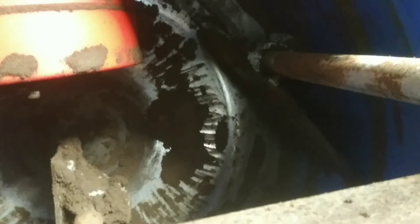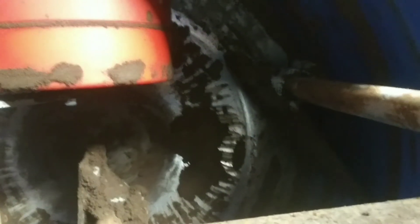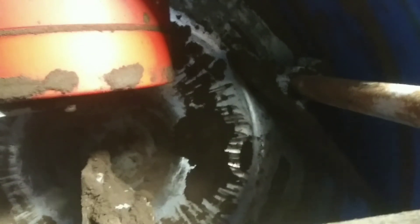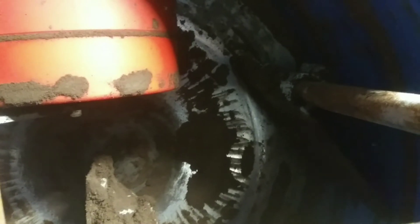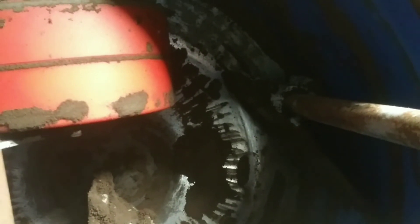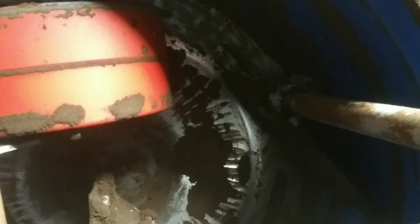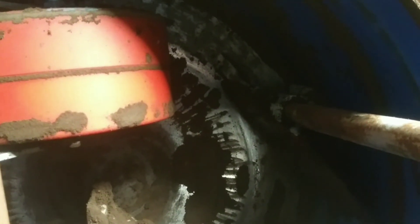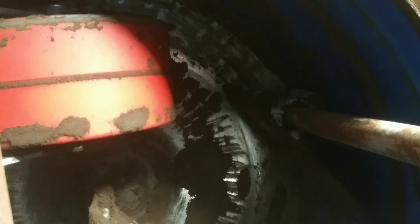All this Petrobond use had ground the eyeball iris in my muller down to a near-mirror polish. Every time I run it, the oil from the sand was lubricating it, keeping it from rusting and getting back any sort of tooth to it. It got to the point where if I was mulling cold Petrobond, no matter how shallow a layer of sand I had in the muller, it would just get pushed along against the floor by the wheel rather than actually get rolled over by the wheel.